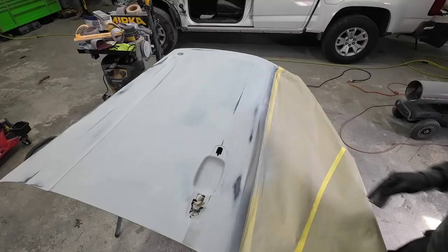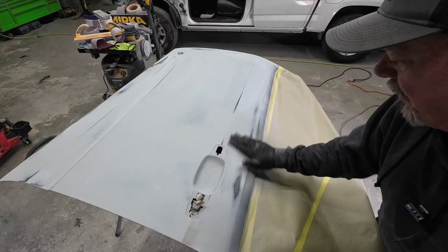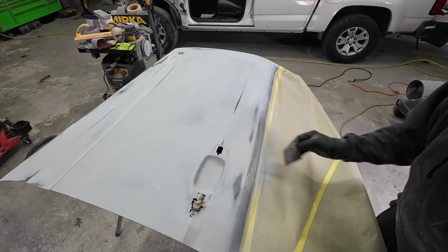I want to sand over these areas with some 180 grit sandpaper just to promote a little bit more heat adhesion.